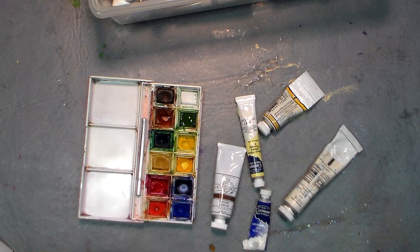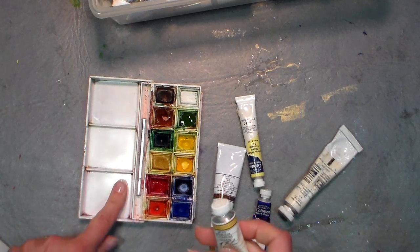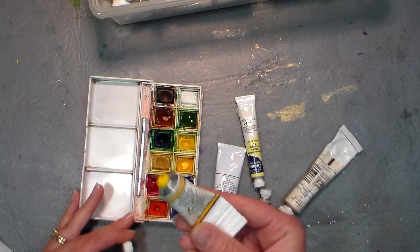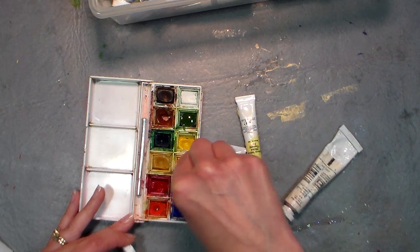I was hunting through to see if I had Cotman colors to refill my Cotman palette, because this is the palette I'm going to be teaching with. I was able to find this set at Blick online for about $14 each.